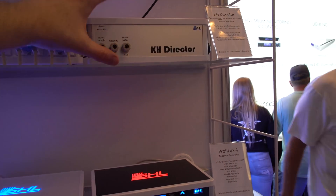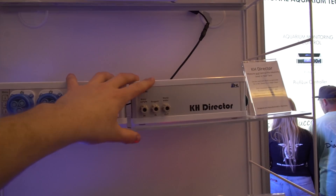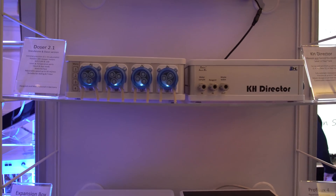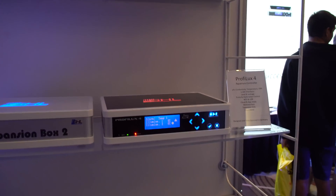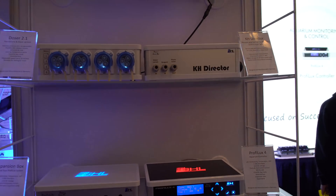So how do you get the value of the results from the test? You can set it up through an app, through the cloud, or through our PC software, GHL Control Center. So you have multiple ways to control and monitor your KHD Director and your KHD values.